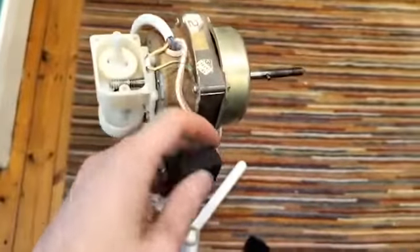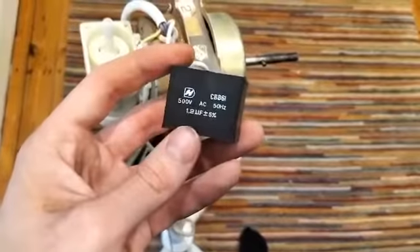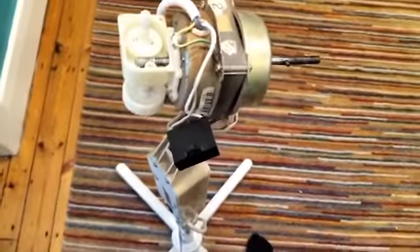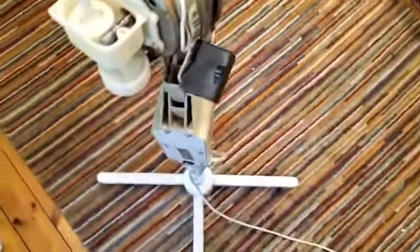All there really is to a pedestal fan is a starter capacitor, motor, and then this oscillation gearbox. Plus all the electrics for switching between different speeds.